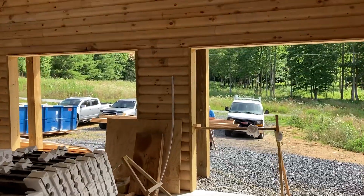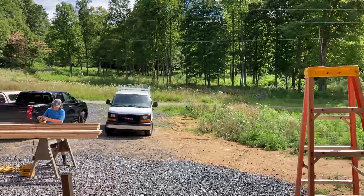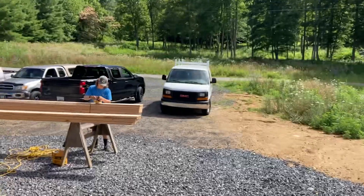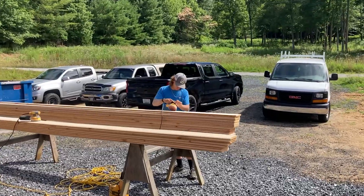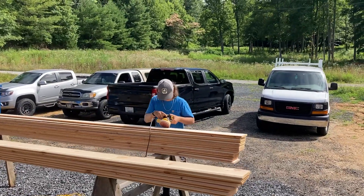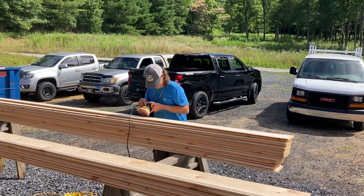Well hello folks, welcome back to another video on the cabin. As you can see, a lot of sanding takes place. Got Bailey right here sanding away. He loves it.